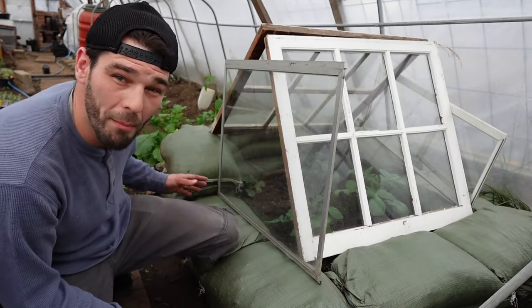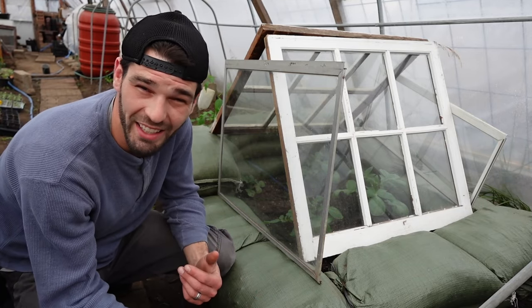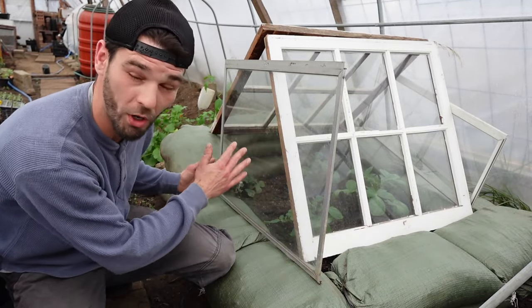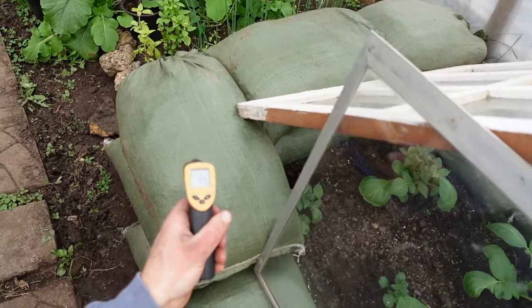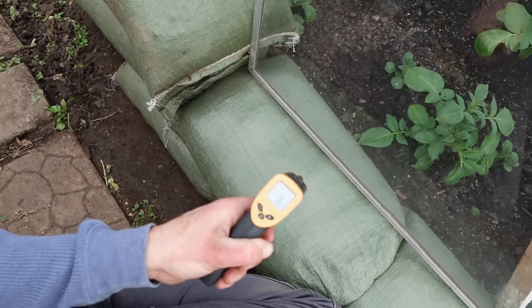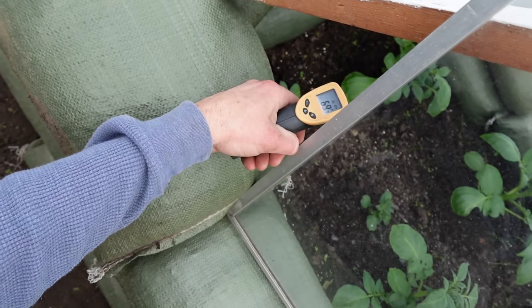Simply put, by building up more sandbags we're putting a whole lot more protection and heat retention into this bed. Just those walls alone are holding a lot of heat. So we're going to go ahead and check the temps out real fast.